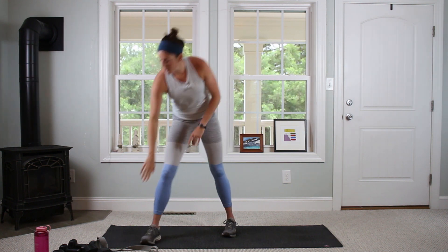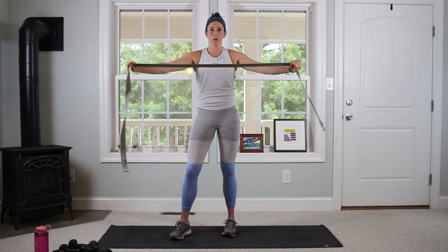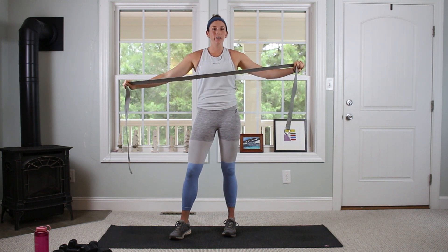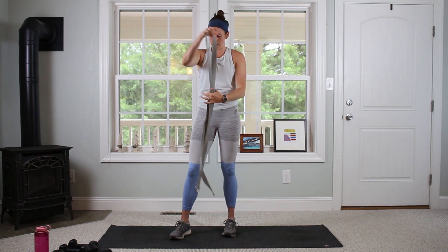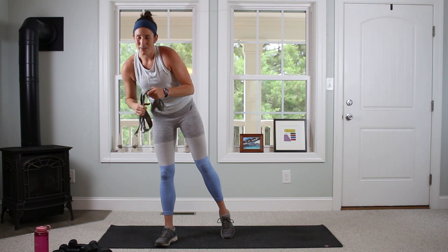We might also want some type of strap or band. I'm going to use a yoga strap. You can also use a stretchy band, even a broomstick or a mop will work. You can also just use your body — you don't necessarily have to have something. It might help, but it's just for one move, so it's not the end of the world if you don't have one.